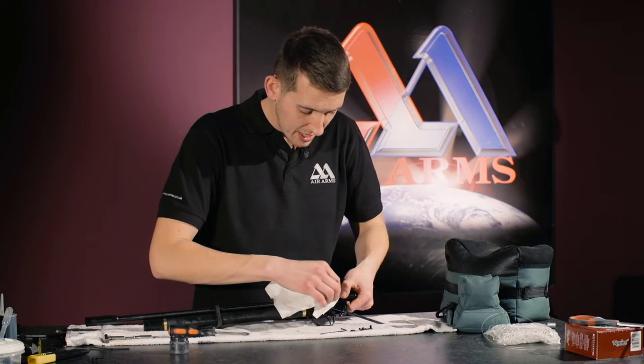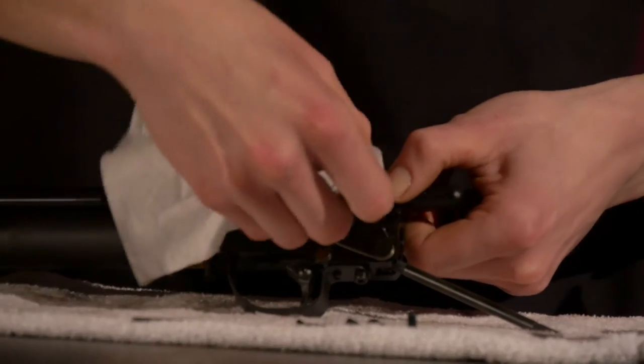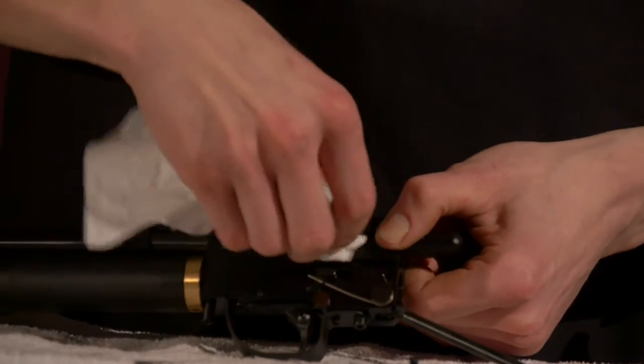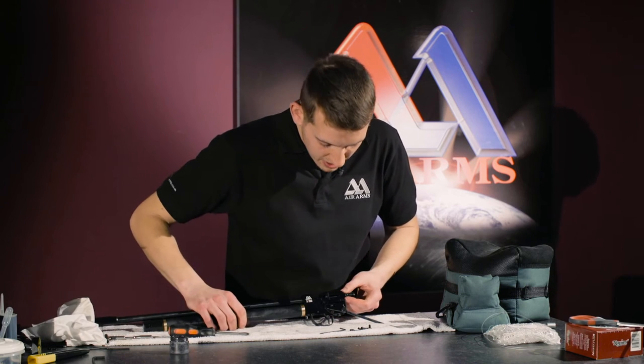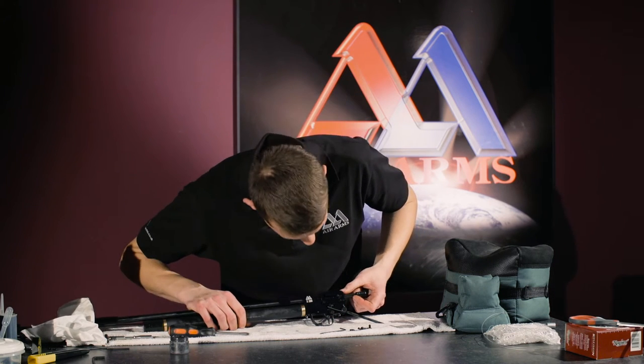The first thing to do is to clean the gun with a clean rag and get all the excess grease and grime off. Now we are ready to renew the grease.